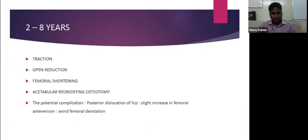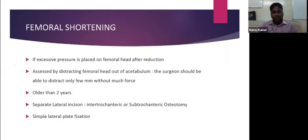One potential complication observed after femoral shortening combined with osteotomy is posterior dislocation of the hip. This occurs because femoral shortening can cause a slight increase in femoral anteversion through derotation. This can be avoided by preventing excessive femoral derotation during the procedure. Femoral shortening is done when excessive pressure is placed on the femoral head after reduction — assessed by attempting to distract the head out of the acetabulum with minimal force.